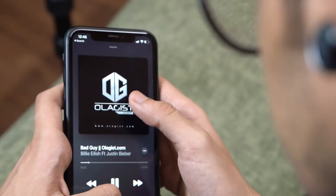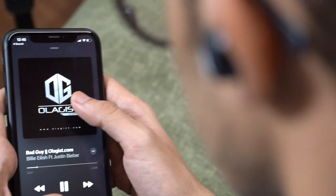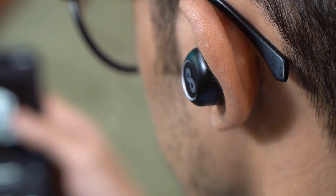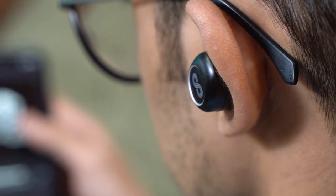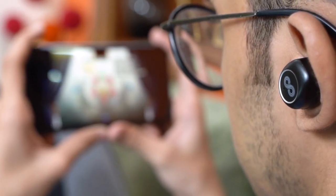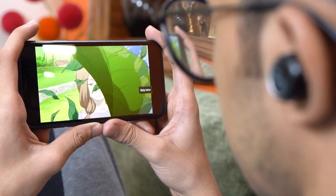I think the bass output is fine for earbuds that cost about 2,000 rupees. The Crossloop Gen also does a decent job when it comes to vocals and instrument separation while listening to music. Mids are handled well, and this can also be seen when it comes to calling or watching movies. The vocals on this thing sound neat.